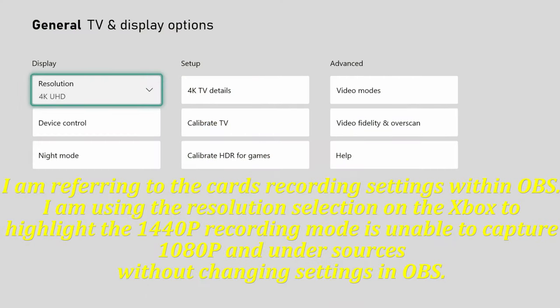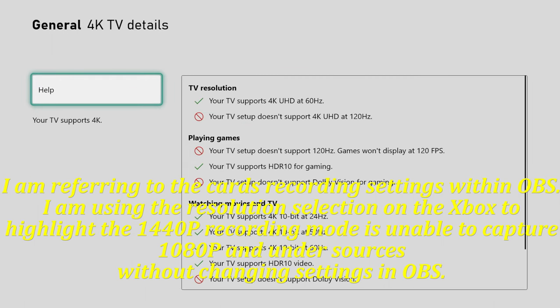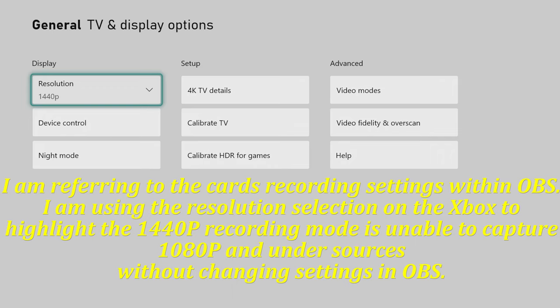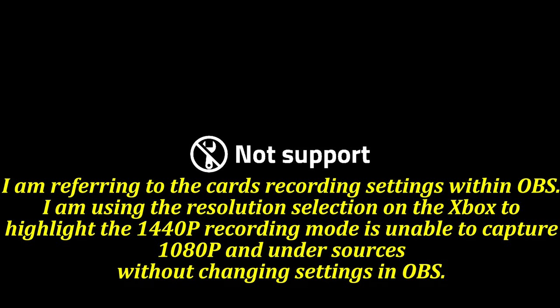My one and only real usability nitpick comes down to having to change resolutions depending on the source, though this is something you have to deal with in most external capture devices, so it isn't really a fault of the Upstream 4K. I've been spoiled by my AVerMedia Live Gamer 4K, where setting the card to 4K instantly scales everything to that resolution so you can just set it and leave it. I would love to set the Upstream 4K to 1440p and forget about it, but unfortunately 1080p and under-sources don't play nice with such a setting.